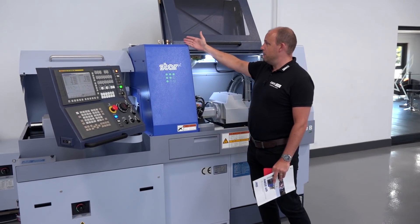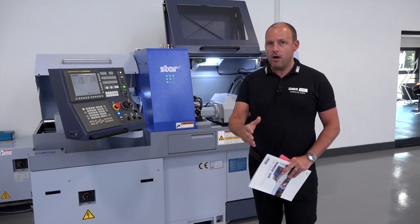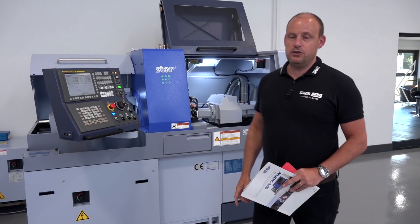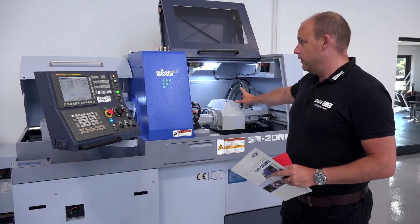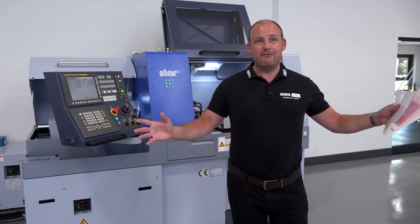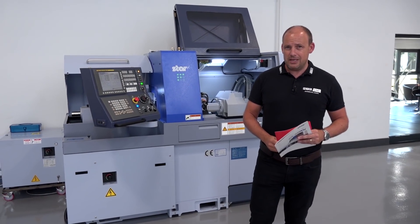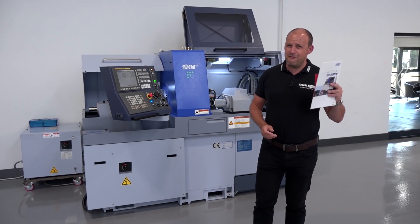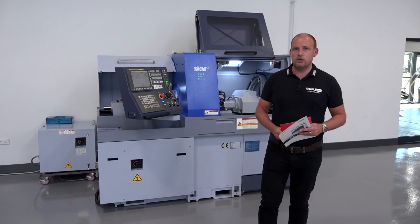To summarize: if you don't have a sliding head lathe but you have a turning shop and the components we've focused on today are the types of parts you're machining, why would you not challenge Star GB to see whether they can make your parts faster and more productively? Come here to Derby — centrally located. In the machine shop and showroom there are six machines ready for you to view. Sliding head lathes are certainly becoming very popular in the UK market. Don't miss a trick — visit StarGB.com.